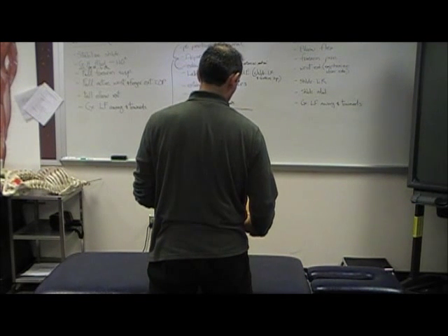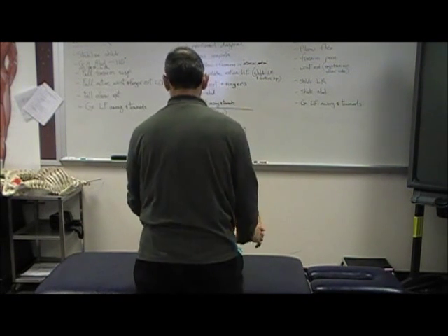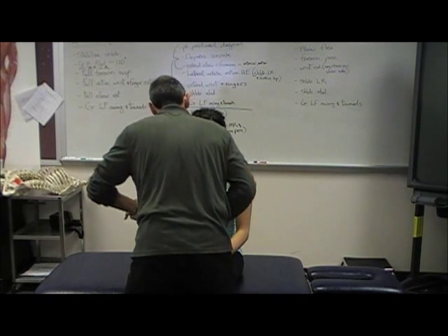C5 is shoulder abduction. Hold here. Don't let me push you down. Hold strong. Hold here. Don't let me push you down. Hold strong.